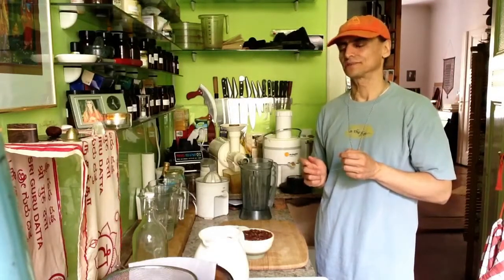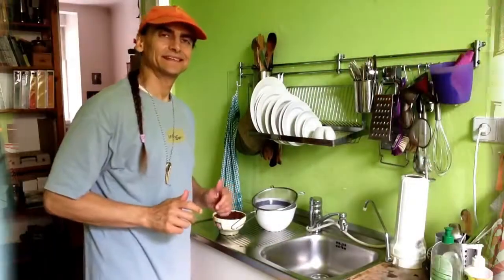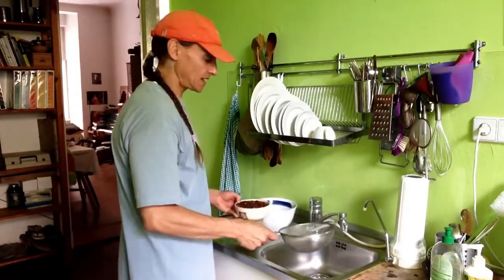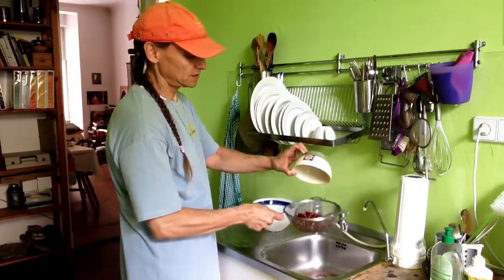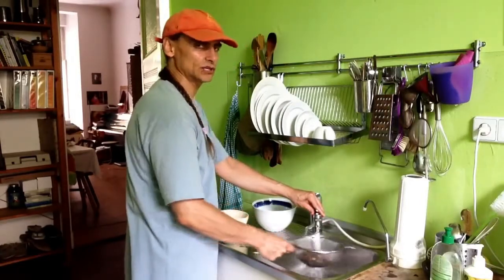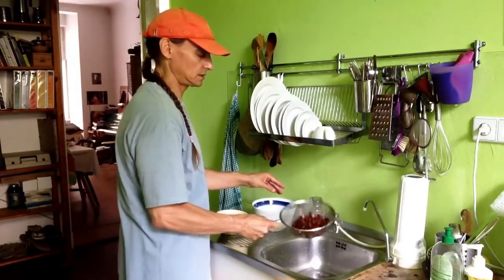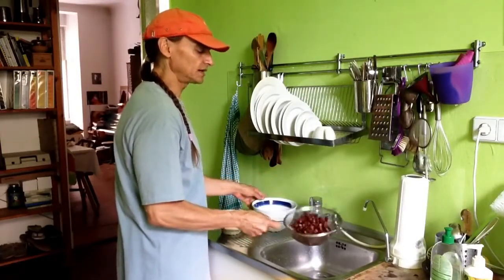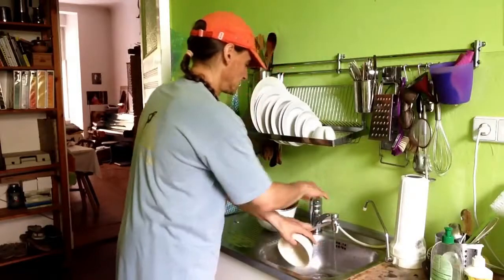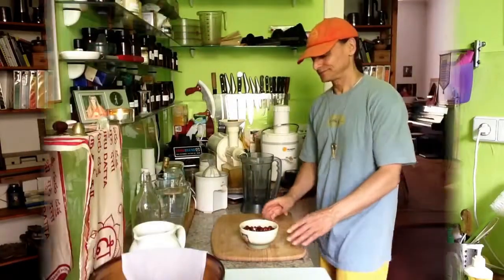They make a wonderful, delicious nut milk. I'll show you now how I wash them — it's easy. This is my sink, and you can see the reddish liquid that came out of the hazelnuts. I wash them just under tap water, drain a little bit, and wash them in the container where they've been.